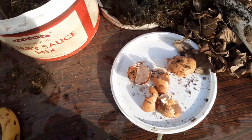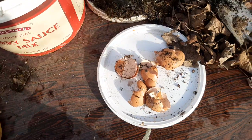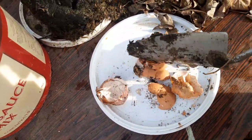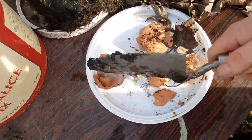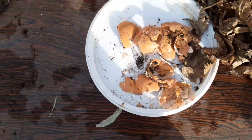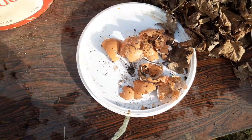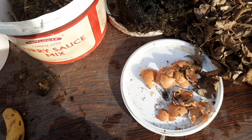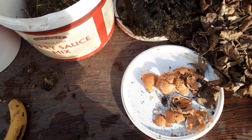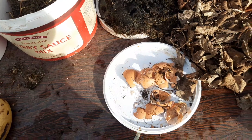Eggshells are 96% calcium - that's a lot of calcium. Absolutely brilliant for tomatoes, so I'll be crunching all these up where I'm going to plant my tomatoes. You can dry them in the oven, leave them out in the sun, or just smash them and put them straight around. It's slow releasing, so it's better to get them in before your tomatoes - get it into the ground early. Also good for peppers. The extra calcium helps prevent blossom end rot on tomatoes.